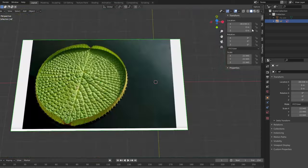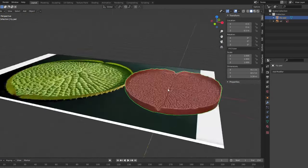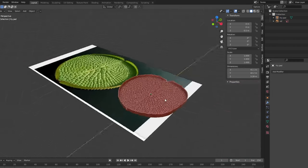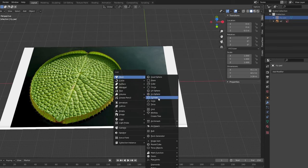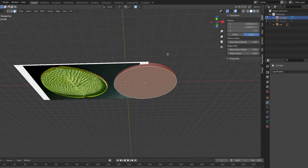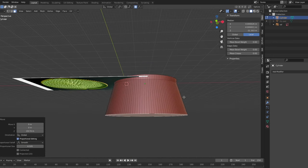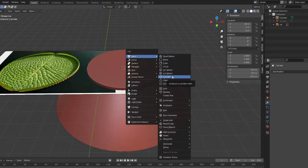I hopped into Blender with some reference images. This was my first attempt at a lily pad, and I treated it as a practice, although I end up printing a number of these for the final diorama. I start by using a cylinder with 128 sides, which might be high, but I like the smoothness it offers over the default. I extrude the base out, but quickly decided to sculpt the very bottom from clay, so I just modeled the lily pad itself for now.